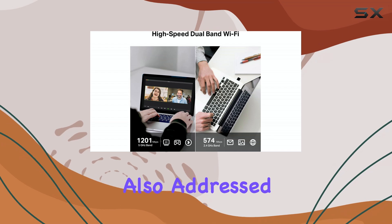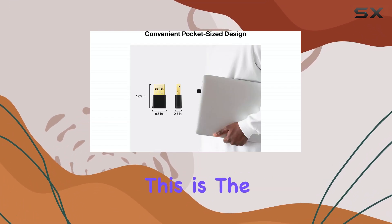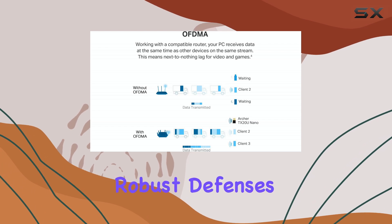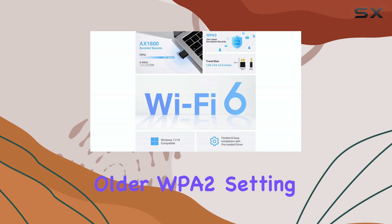Security is also addressed with support for WPA-3 encryption. This is the latest standard in Wi-Fi security protocols, offering enhanced protection for personal networks and providing more robust defenses against password guessing attacks compared to older WPA-2.